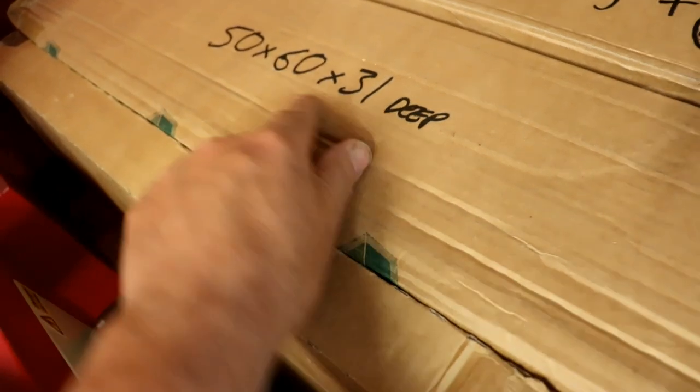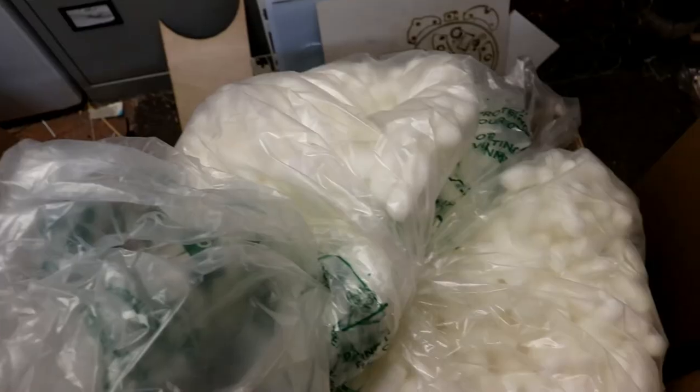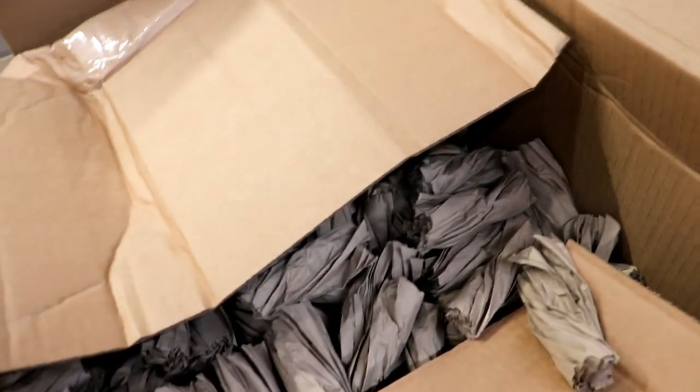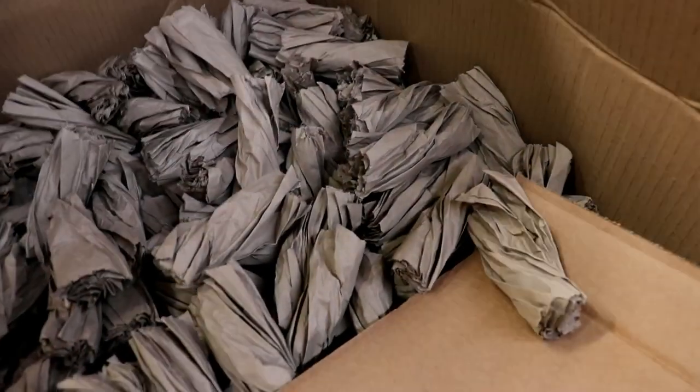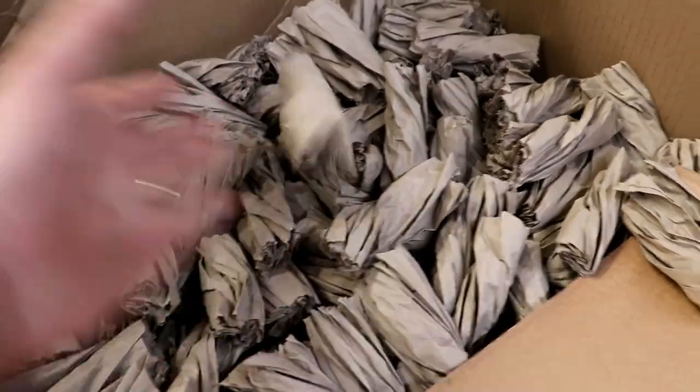So these boxes are 50cm x 60cm x 31cm deep. Here's one of these boxes and then these ones should be 12cm big all round to allow for the void fill. Now I used to use those starched peanut-shaped things, but I thought I'd be greener. In addition the company I order the box from doesn't sell them. So I have gone for these things — I can't remember what they call them — scrunched up bits of paper.